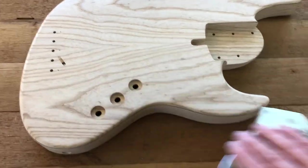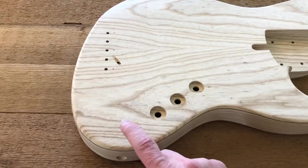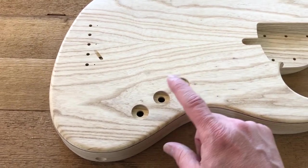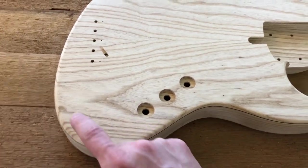Now it doesn't have to have these three holes here because there is room in the electronics cavity inside for three or more potentiometers — so we could have the volume with push-pull active/passive, a blend, master tone, and then we can add a treble, a mid, and a bass.